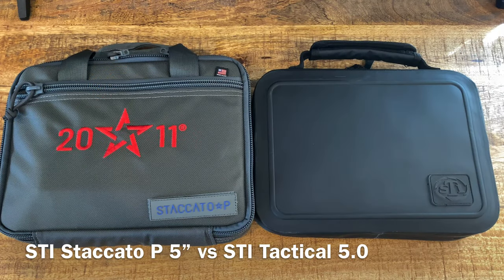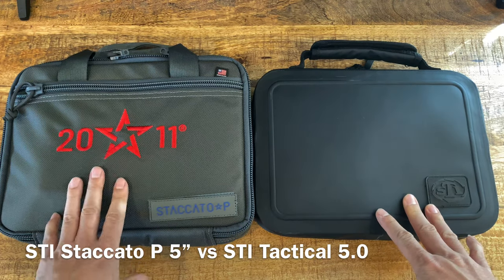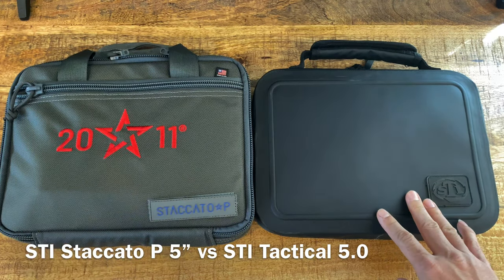Hey guys, welcome back to my channel, this is Tactical Expedition. Today I want to show you two STI 2011 firearms - this is the older version and this is a newer one, but both are discontinued at this point.